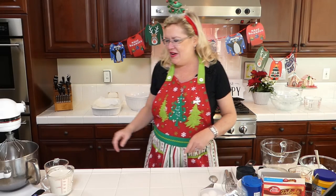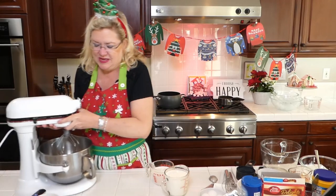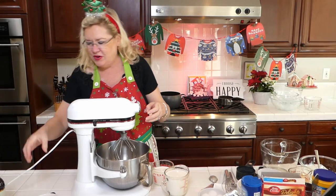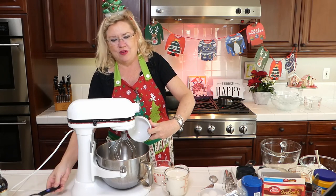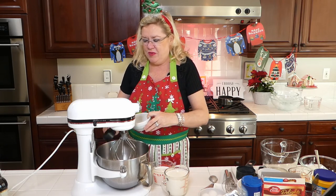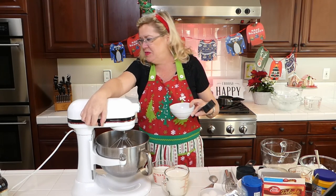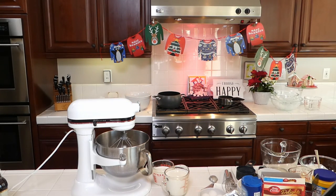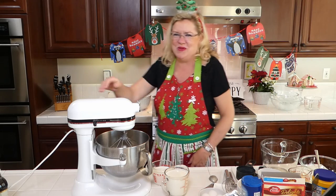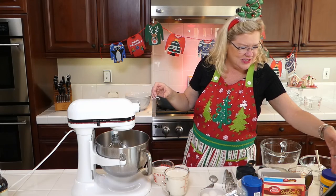We're going to get started here with our homemade eggnog. Over here in the mixer, I'm going to start mixing. We have four egg yolks going in, and then a third of a cup of sugar. We are going to start beating that while I put the milk on the stove. Whoops — we're going to start beating that if it's plugged in. My magic hands will fix that. I was plugged in a second ago because I was whipping before you got here.